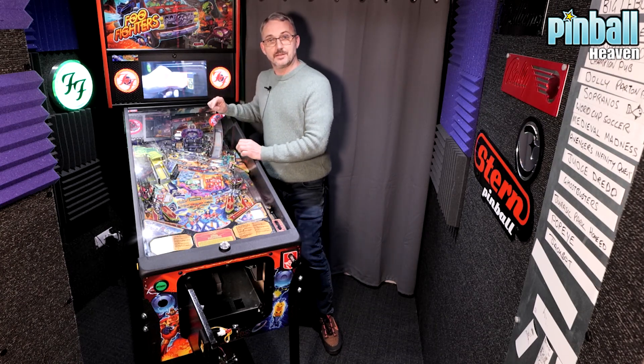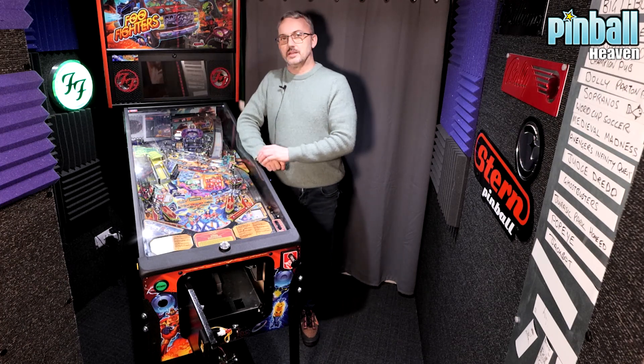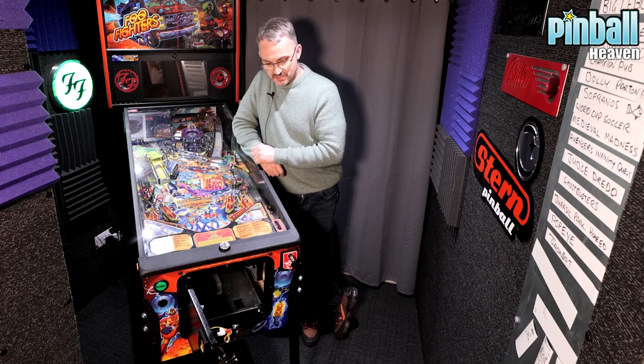The only reason I've got it switched on at the moment is so it looks pretty, but you can switch it off at the wall and the machine will be powered down. What we need to do now is get this off — it's called the lock bar.